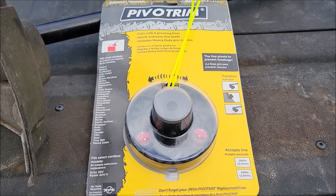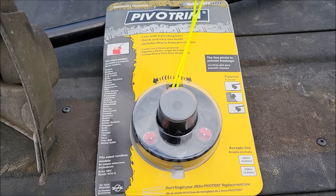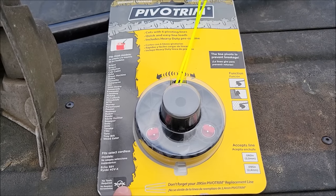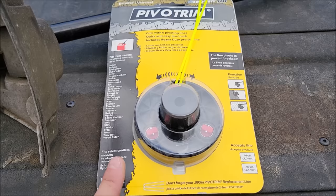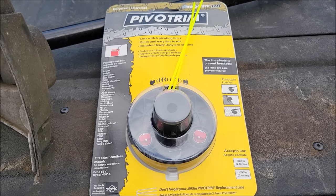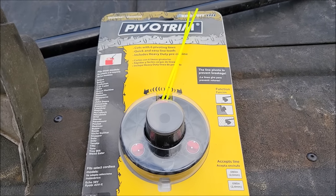I usually like bump heads and I'm not a big aftermarket person - hey, let's go buy some aftermarket heads. But I got two of these actually and I used one and put the other one up. I never did anything with it, but I put it on the weed eater and I have loved it.